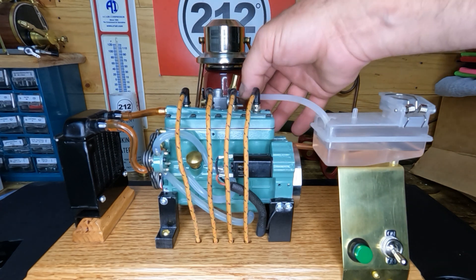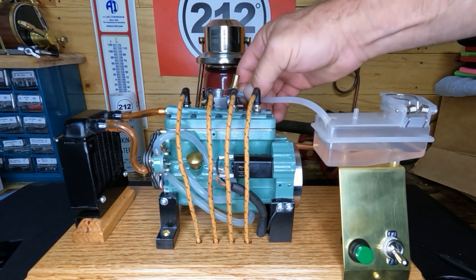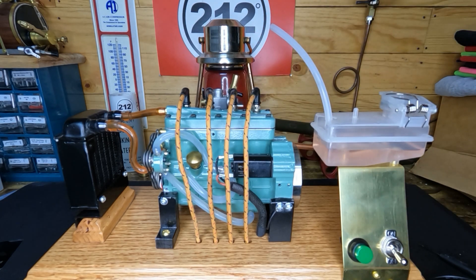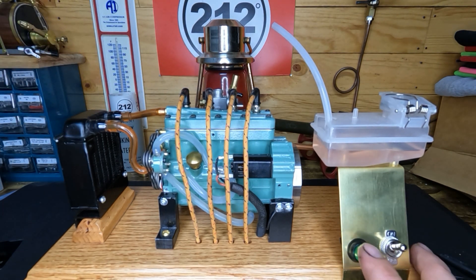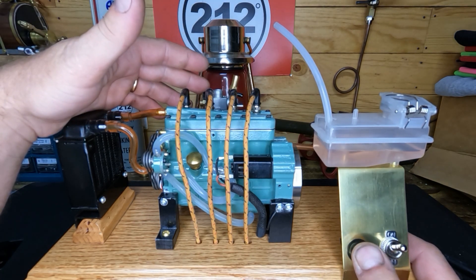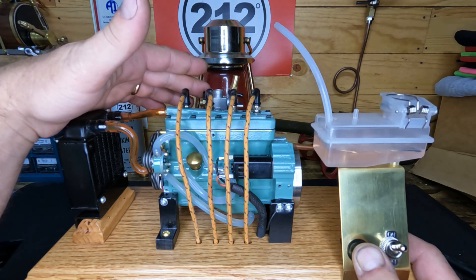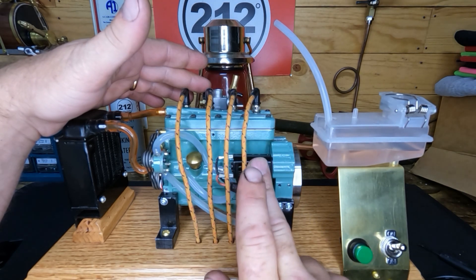We're gonna take our fuel line off so we can't continue to draw more fuel. Ignition on, throttle wide open to clear it, and we'll crank it and see if we can get it to pop. It's possible we've flooded the tar out of our plugs already. The starter is a little warm, not too bad.